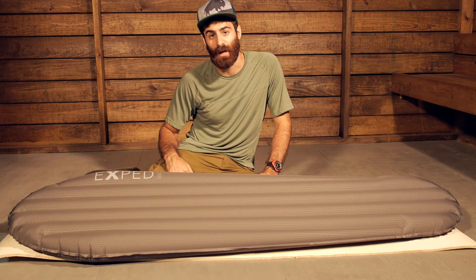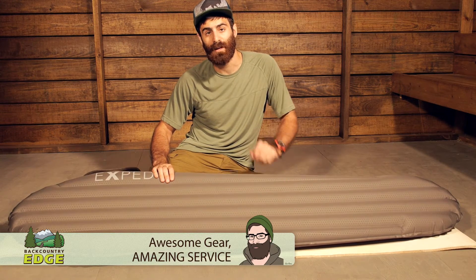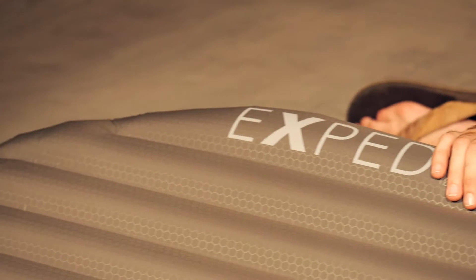Super light, comfortable and warm with a lot of innovation, the Exped Down Mat Winter Light is a great option for those who want to extend their camping into those colder seasons. Let's take a look at all of its features.